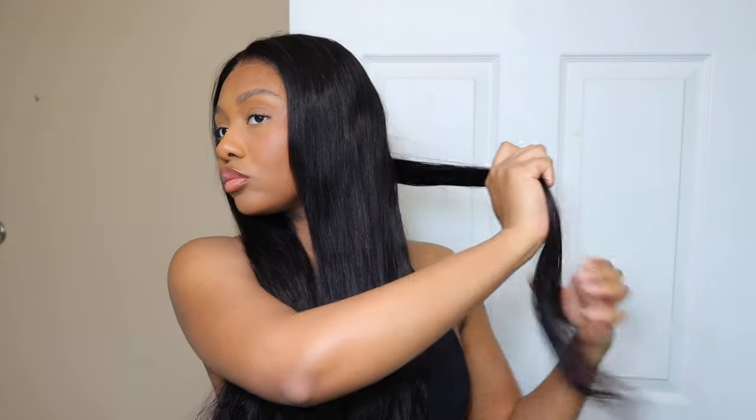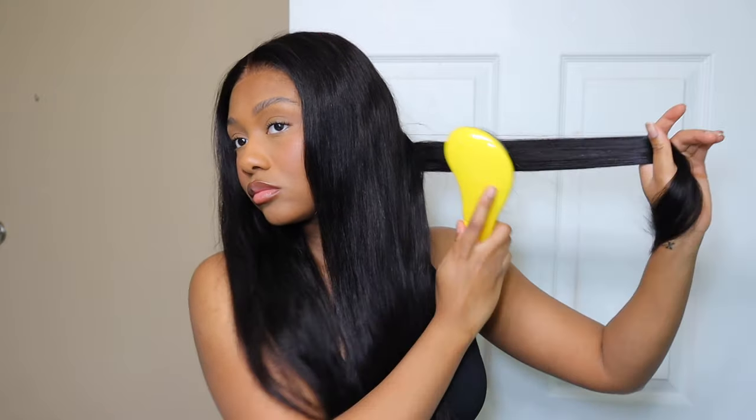Definitely check them out — look at this hair, definitely check them out. If you're not subscribed, please subscribe. Thank you guys so much for watching; I'll let you finish out this video and I will talk to you guys next time. Bye!